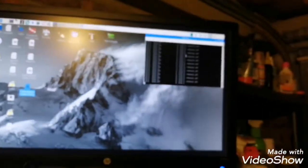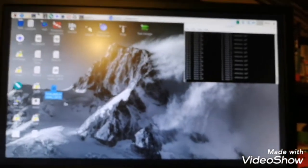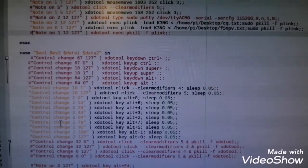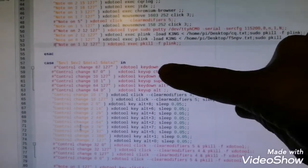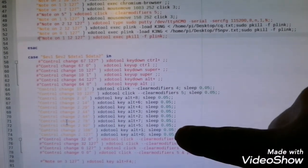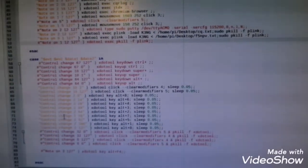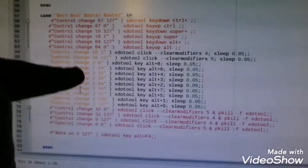Now I'll show you the script — it's all described on my qrz.com page. Here you can see all the different mappings using xdotool for each of the different pads, along with all the shortcuts from Quisk. You can see control plus and other key combinations, as well as all the note values and so on.